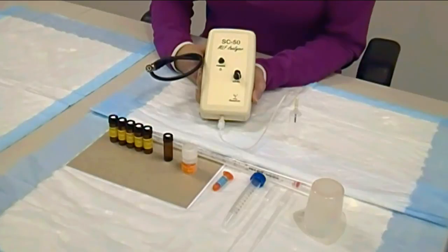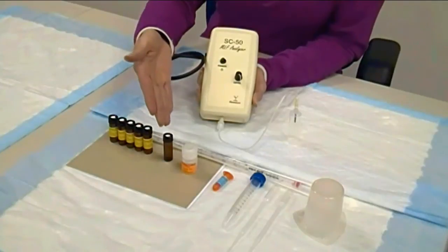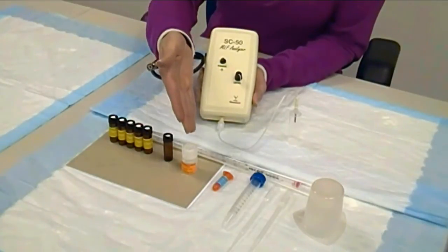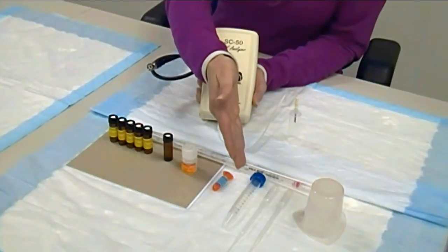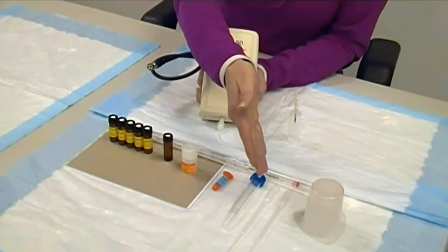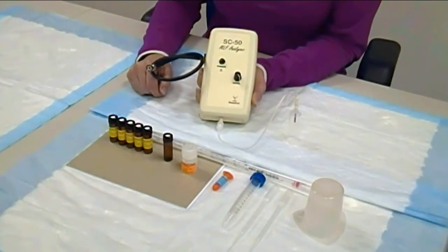The SC50 is an add-on to Vinmetrica's SC300, 100, and 100A. The kit comes with everything including the SC50, 5 reaction vials, 1 blank vial, boost juice, 1 molar malic acid, a 15 ml conical tube, 2 transfer pipettes, a 100 ml plastic beaker, and a 10 ml pipette.